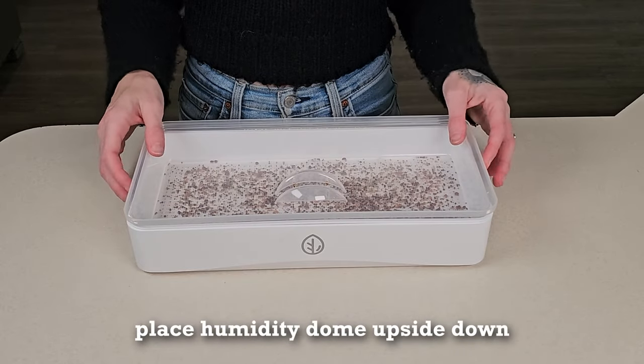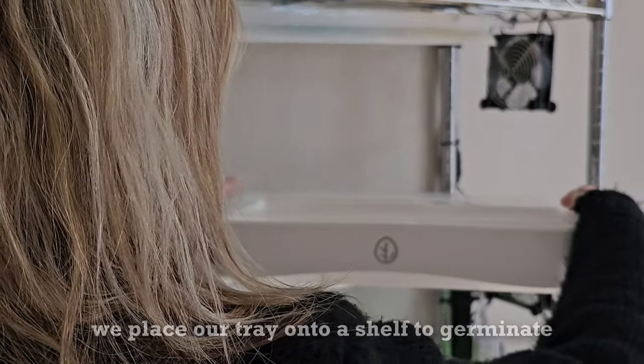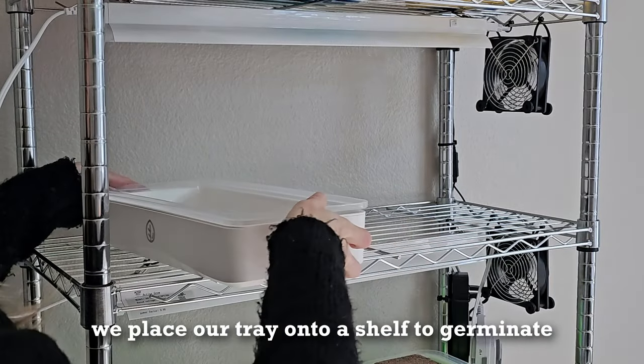Now we place the inverted dome on top of the seeds to trap in humidity, and place the tray onto a dark shelf to germinate.